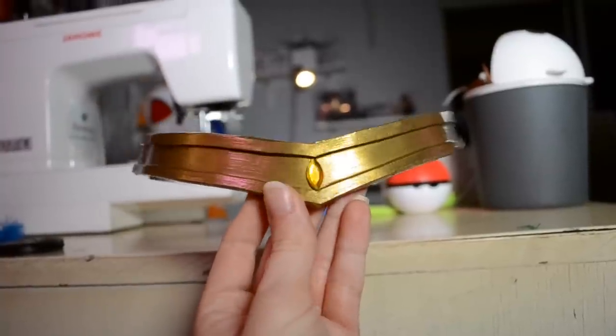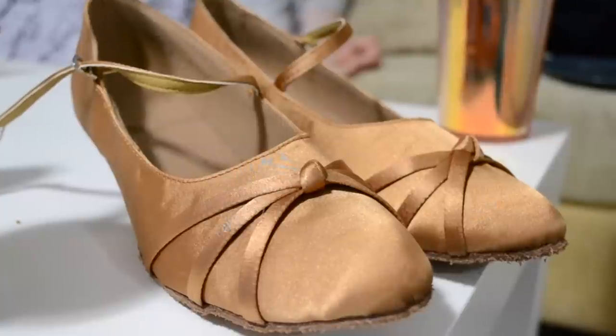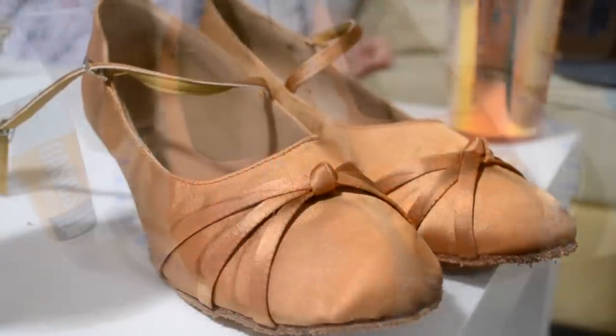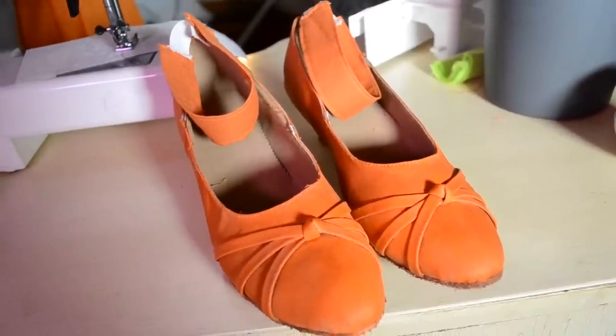I added an elastic and a gem to finish the tiara off. Next up we have the shoes — the ones I was sent make a good base shoe, however the color doesn't quite match the rest of the costume, so I just gave them a repaint and also replaced the straps with thicker ones to be more accurate.